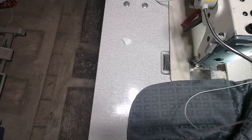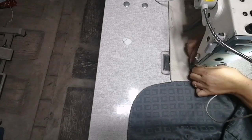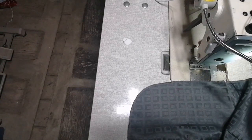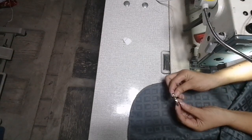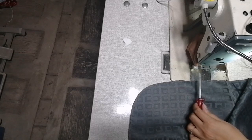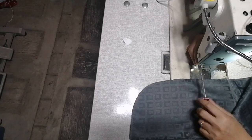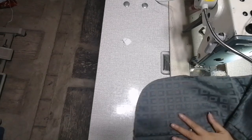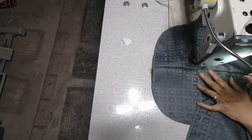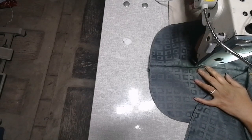Ang unang gagamitin ay zipper foot. Yung zipper foot niya, ito muna ang unang gagamitin na zipper foot. Ilagay natin. Pag nilagay niyo yan, ito ang madali. Hindi na siya — pagminsan kasi mayroong nababanat, nababanat yung tela, so lagi slide-slide siya. Pag ganito, wala na siyang slide-slide.